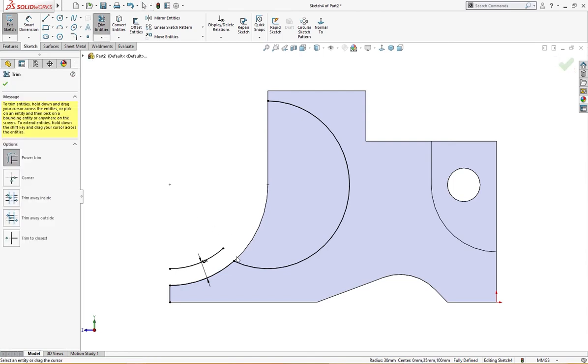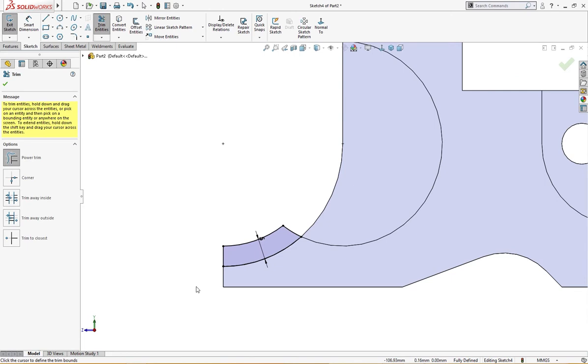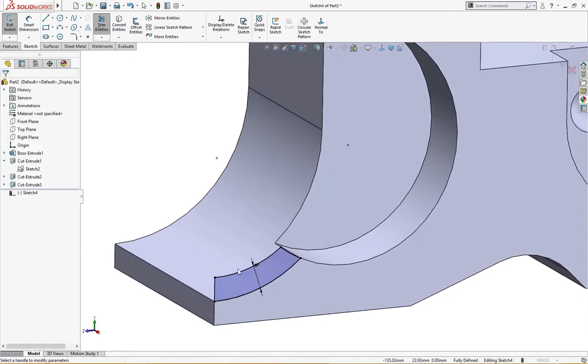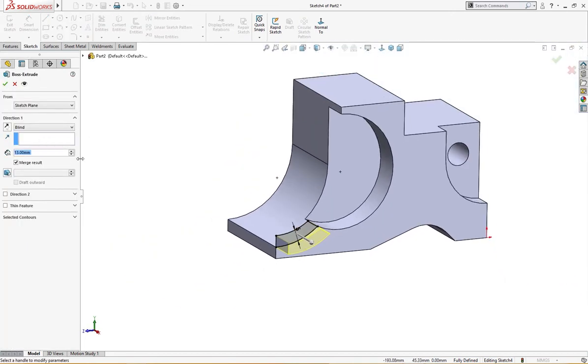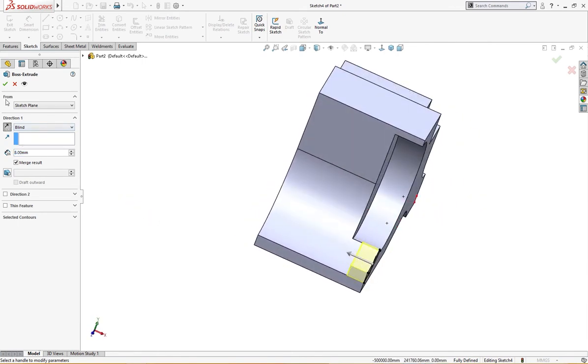Now let's take the trim tool and extend these, extend this, and trim it. I will trim the extra. I will extrude it up to 8 millimeter, reverse direction.